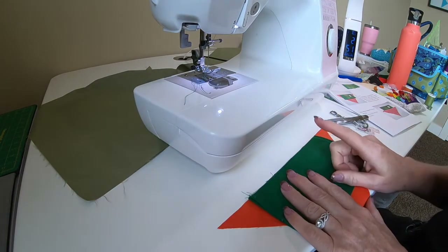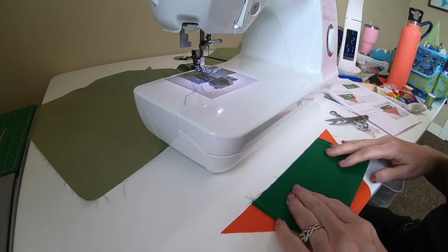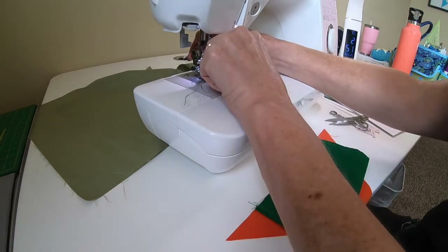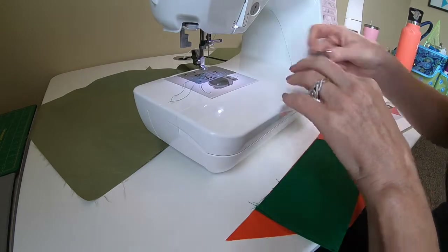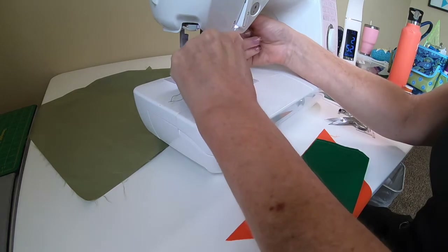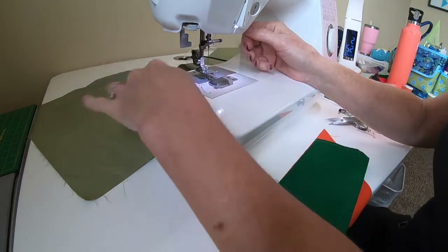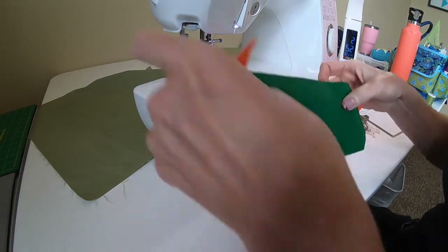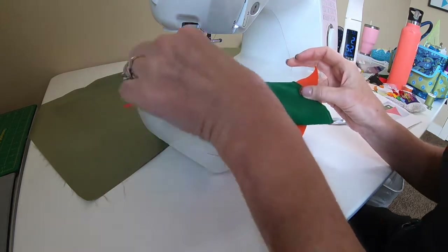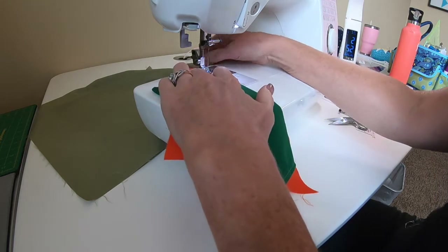Now we're ready to attach our green hole strip to our fruit — this is step three on page four. We're going to sew a little seam here. If you use a quarter-inch seam foot it makes it super easy, but there are other ways to get a quarter-inch seam allowance. I've centered the green piece on my triangle, and now I'm just going to sew a quarter-inch seam matching those raw edges.